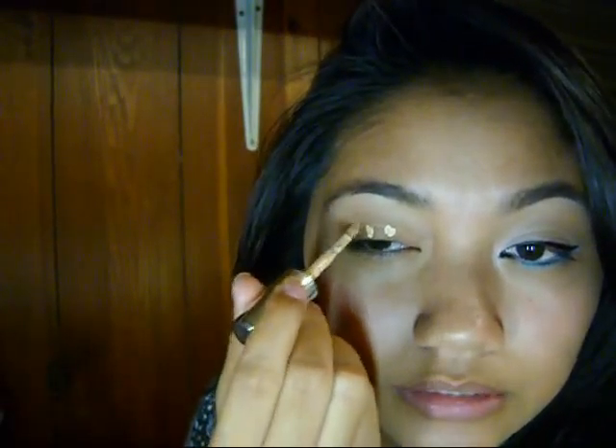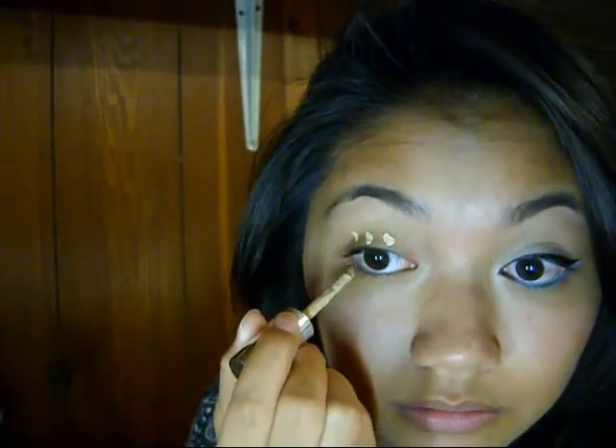First thing we're going to do is conceal our eyes, and I'm going to be using L'Oreal's True Match Concealer. This is quite a bit lighter than my skin tone, but for video purposes I'm just going to use it on my eyes. I'm going to put three dots on the top and two on the bottom, and blend that in.